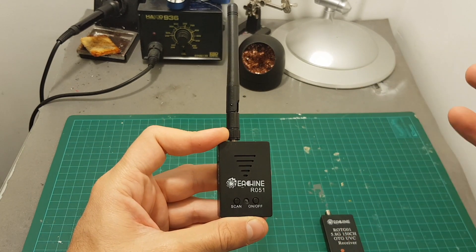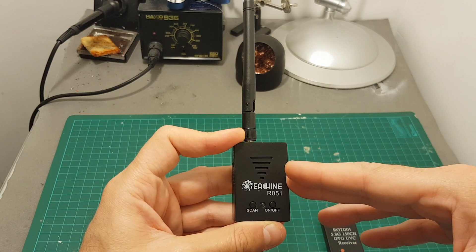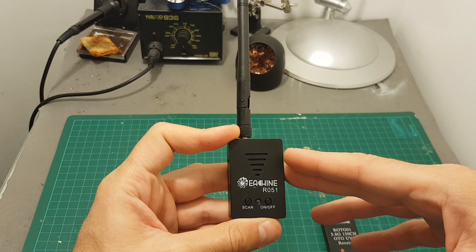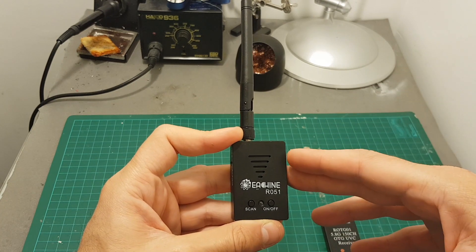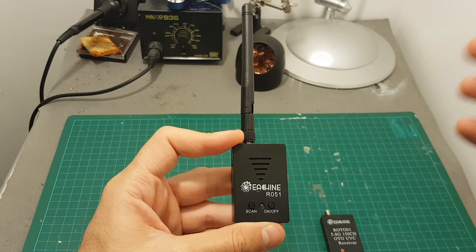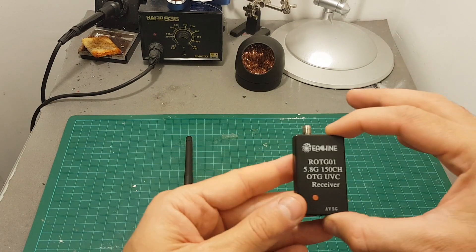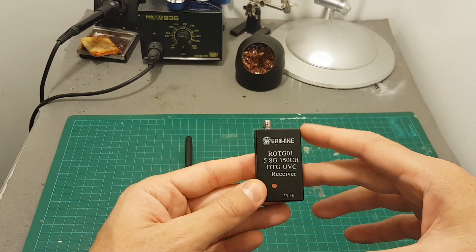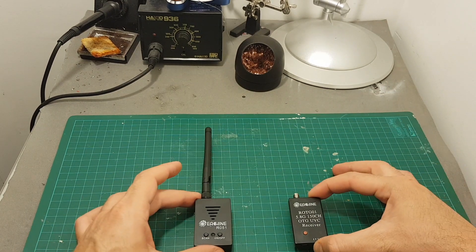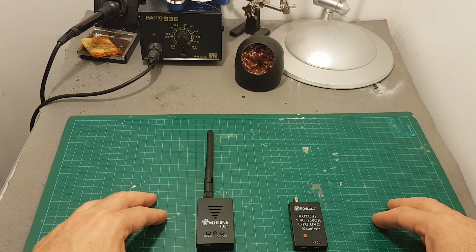I recommend buying this device only if you have an iPad or iPhone and want to share the FPV experience with friends. It's probably not practical for actual FPV flying, but just to show friends how it looks when flying your quadcopter, it might be a good buy. If you have an Android device, don't get it — get the ROTG01 for a better experience. Thanks for watching, don't forget to subscribe, and I'll see you in my next videos.